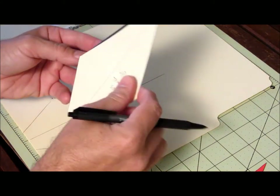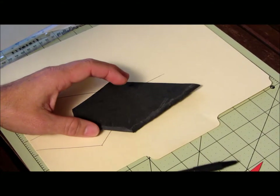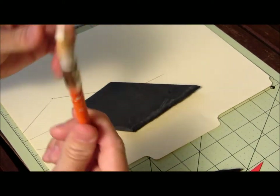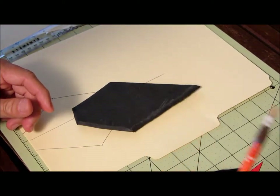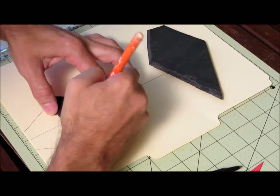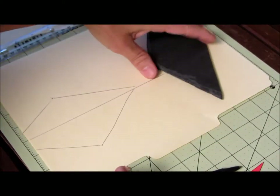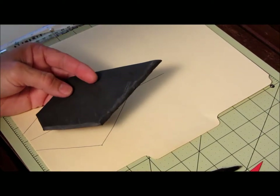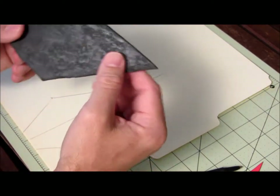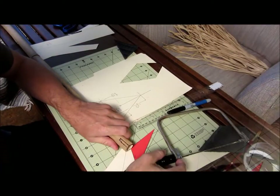Transfer that cardboard cutout onto your foam. I used a grease pencil — you could use chalk too — and traced it onto the foam. A white grease pencil shows up well so you can see the line. Cut it out with scissors. Quarter-inch foam is rigid enough that it won't be floppy.